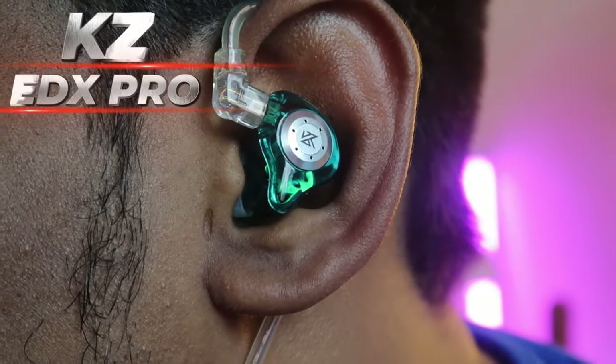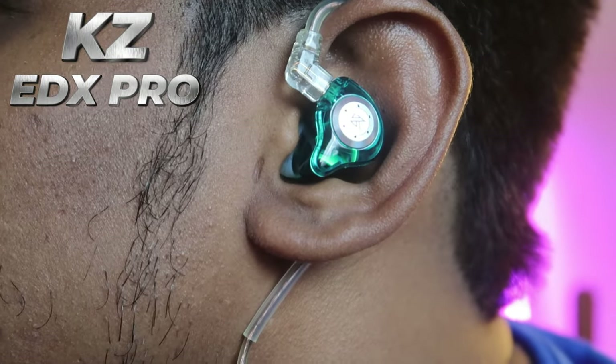The KZ EDX Pro has a flat type of bass — you can feel all the lower frequency sounds in detail, but it doesn't create much depth or distance. The bass is very close to the vocals. The vocals are raw and crispy and feel like they're right in front of you, as if your favorite singer is singing directly to you. The treble is smooth — not sharp — with smooth high-frequency sounds overall.